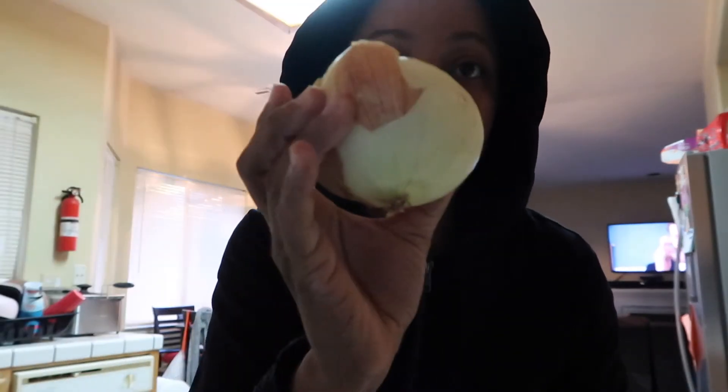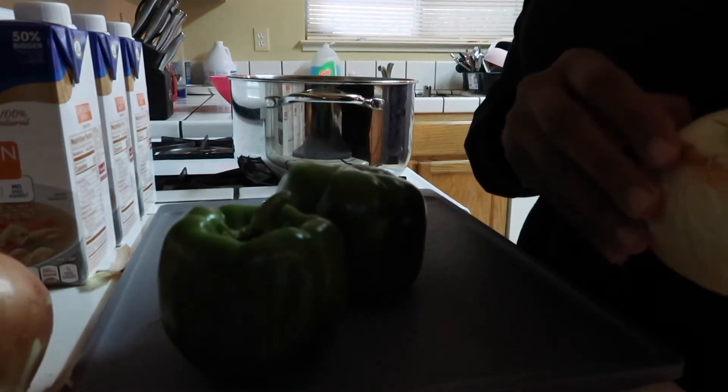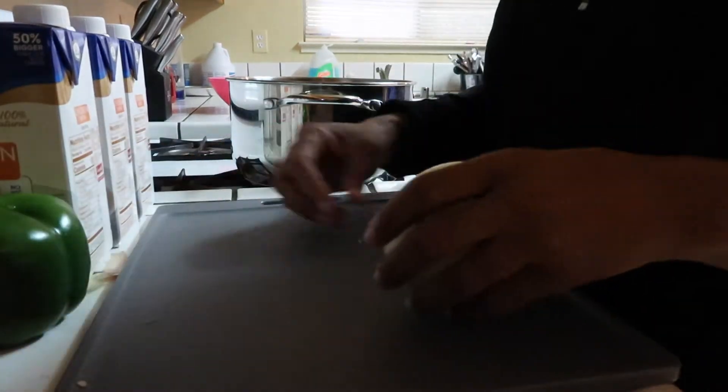For seasoning I like to use a Cajun type blend — a mix of cayenne pepper, some salt, oregano, some thyme, onion powder, garlic powder. You can even buy it, but things like 'Slap Ya Mama' are a little too salty for me, so I make my own. Anyway, we're gonna start by chopping our vegetables — we got onions, bell peppers, and I like to add a clove or two of garlic. Here's a neat trick for keeping things clean: keep a little garbage bag nearby for your scraps.